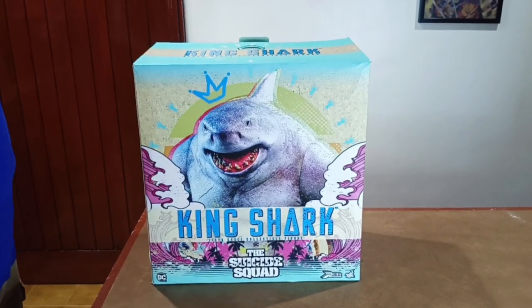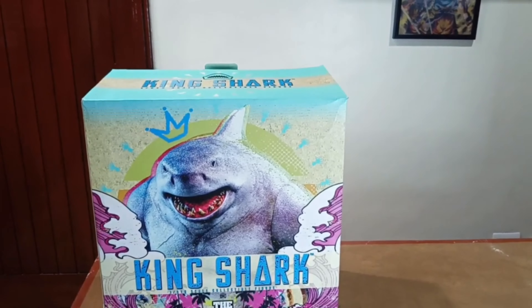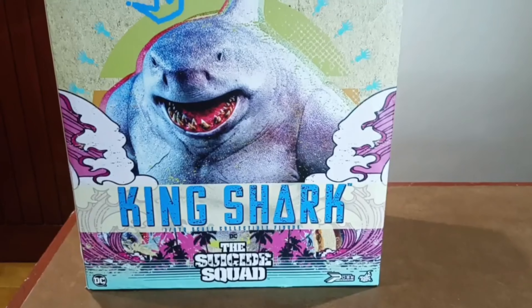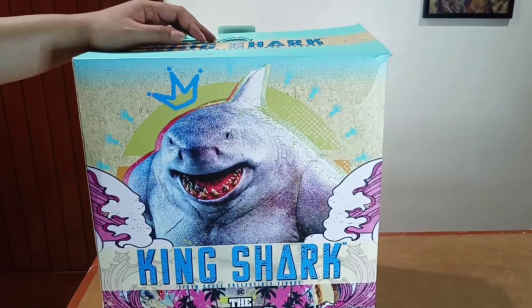Hello everyone, welcome back to my channel. Today we're going to unbox the Hot Toys King Shark from the Suicide Squad movie, but before we do the unboxing, let's review the box first.